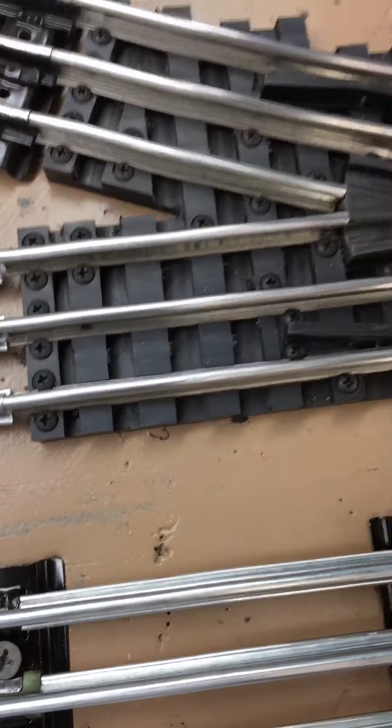The interesting thing about this switch is something Steve told me — the owner — if you happen to damage one of the rails, let's say you drop a hammer and put a dent in the rail, all of these rails can be unscrewed and replaced. I thought that's pretty cool if something like that did happen.